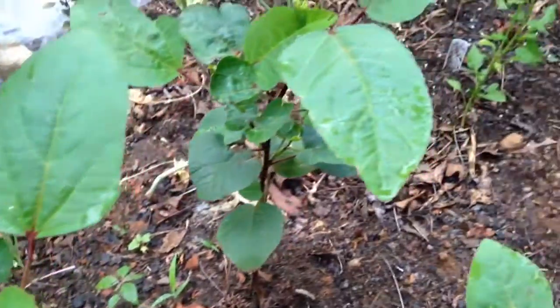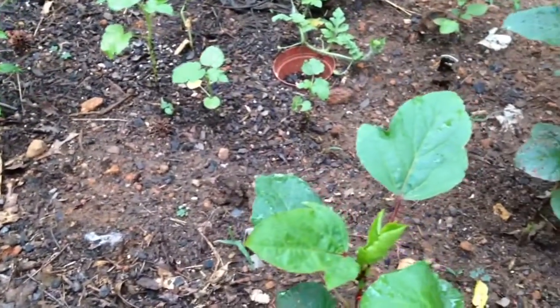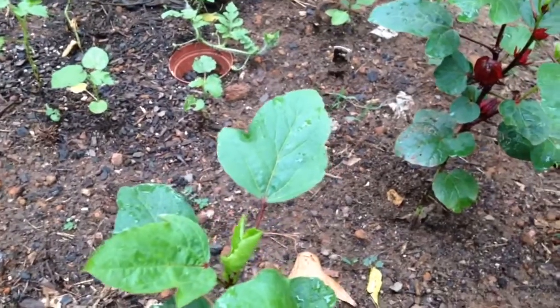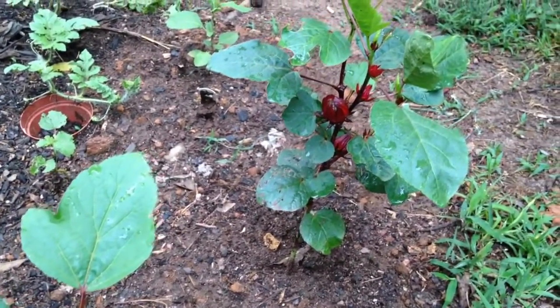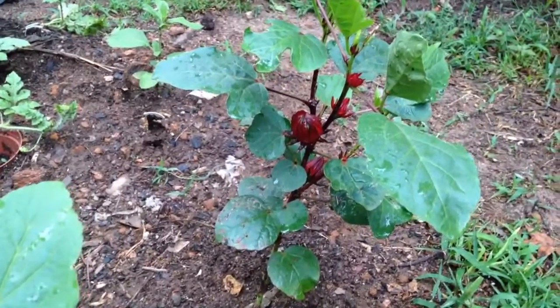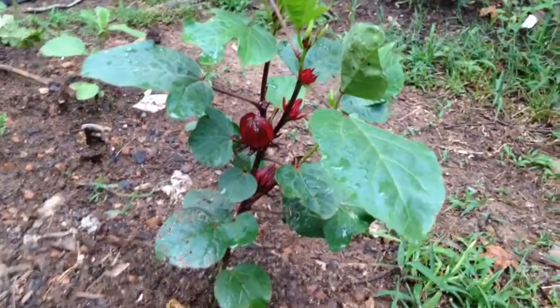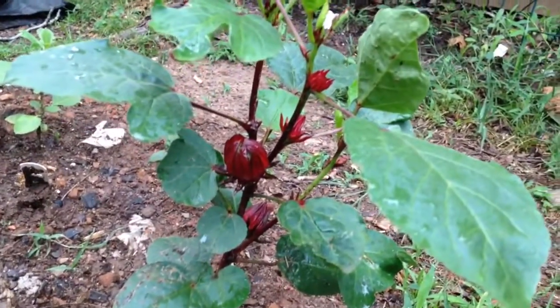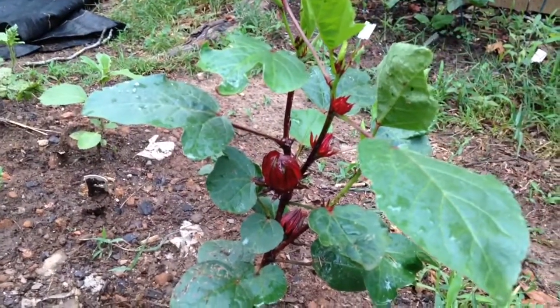That's kind of all I wanted to show. I have maybe four or five plants in the back. I started some more seeds out here just to see and they're coming up. I wanted to see if they would get bigger and if I caused the shortness of the plants because I started them inside so cold. But it is a pretty plant. I have some in the front yard too, so just wanted to do a quick update. All right, thank you.